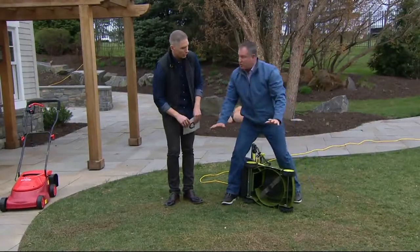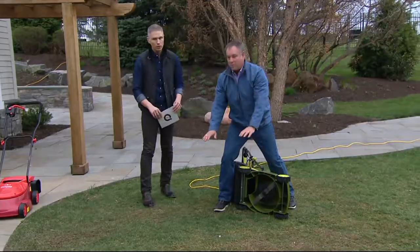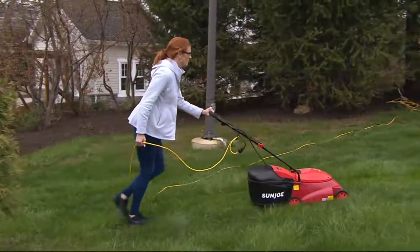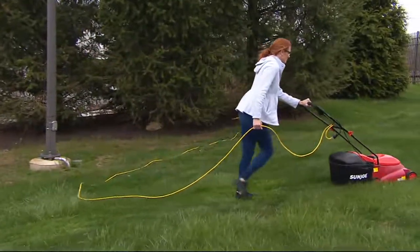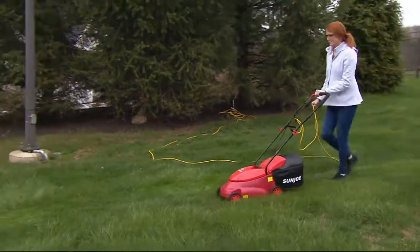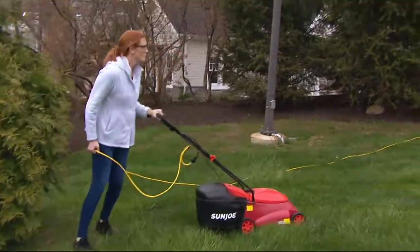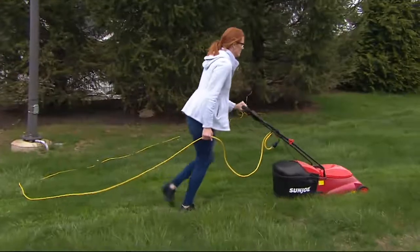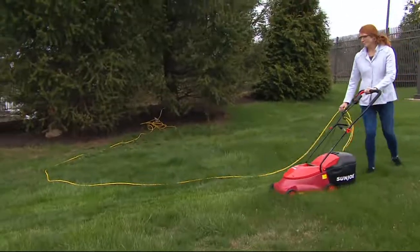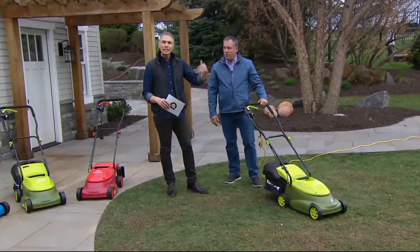You determine where you want — you have two inches of height adjustment here. Some people like it really low to the ground, some people like a longer grass. Now you can customize it. That grass needed to be mowed about two weeks ago, and look — Lindsay's pushing it with one hand and that's some thick grass. That powerful 13 amp motor will cut through the heaviest of grass. There's no gas, there's no oil. You cut the lawn the way you want on your own time, and you use the extension cord that you already have at home.